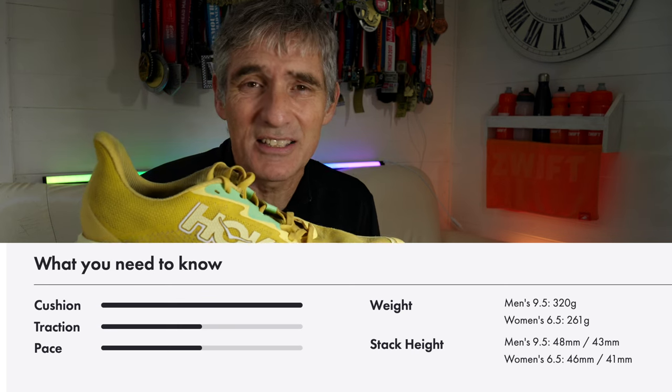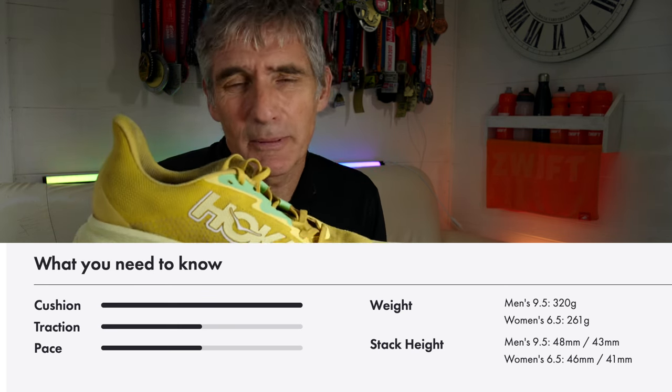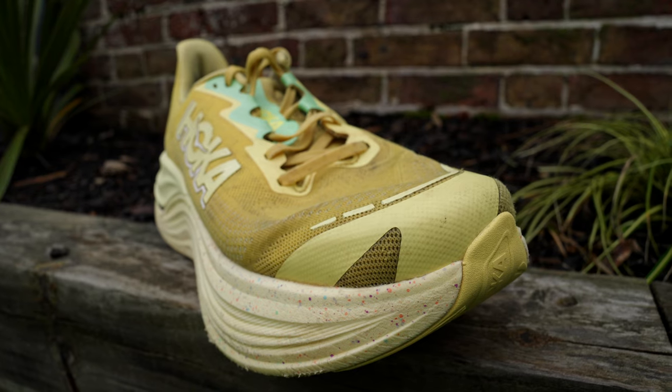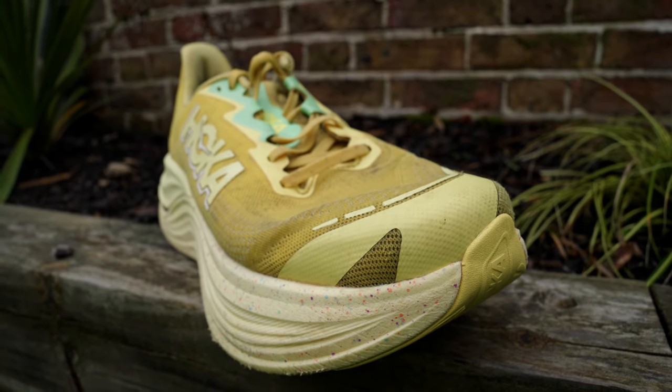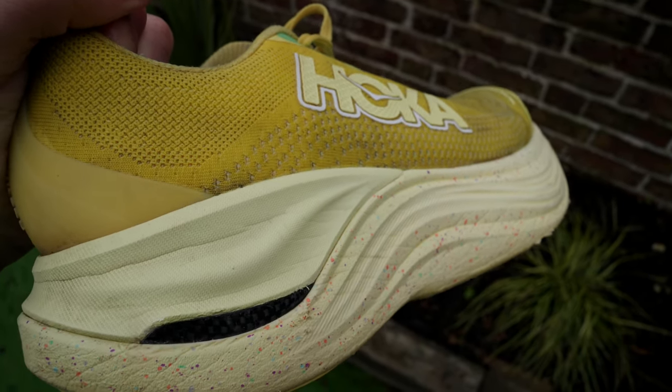The weight of the shoe depends on the size you get, but generally around 320 to nearly 400 grams. This is not a light shoe — a little bit lighter in the women's sizes — but you're not going to be using this as a fast, light road racing shoe. Hoka are marketing this as a super trainer, a road running shoe for your long runs and recovery runs. But I've been taking it off-road, on the trails of some of the UK's most iconic summer ultras, and it's absolutely fantastic.